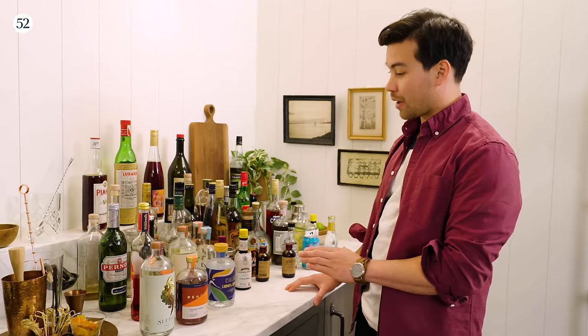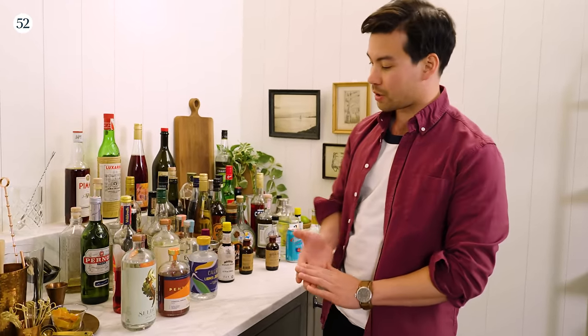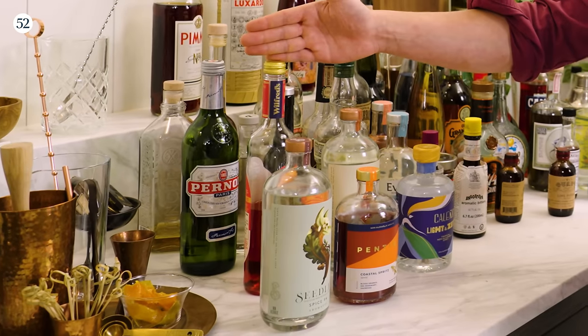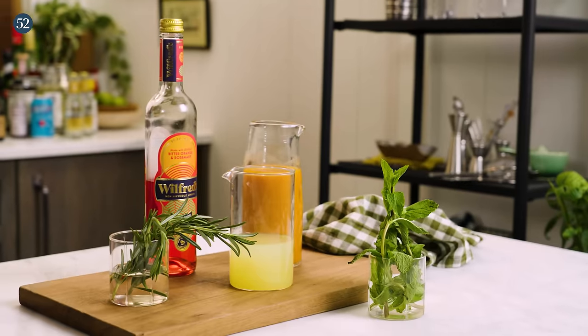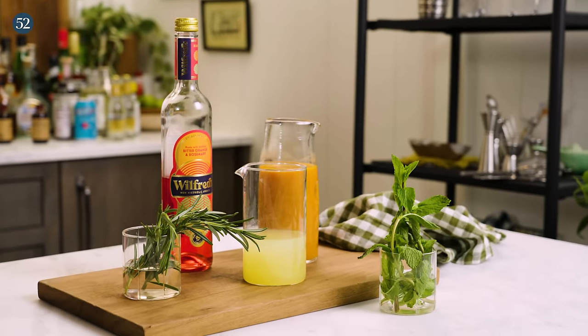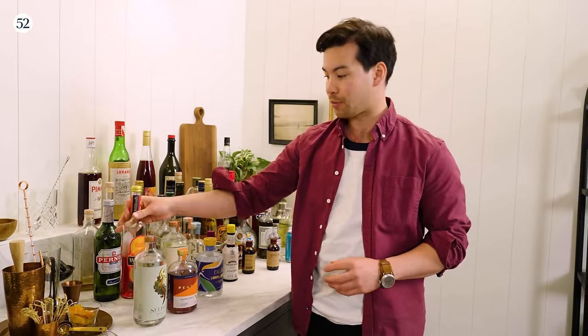As you can see, we've restocked our back bar with a few non-alcoholic options. Some of my favorites are Seedlip and Wilfrid's, both coming over from the UK. Seedlip Spice 94 comes through with a lot of notes of cardamom and oak. The Wilfrid's comes through with more orange and rosemary — kind of a fun replacement for a Campari or Aperol.